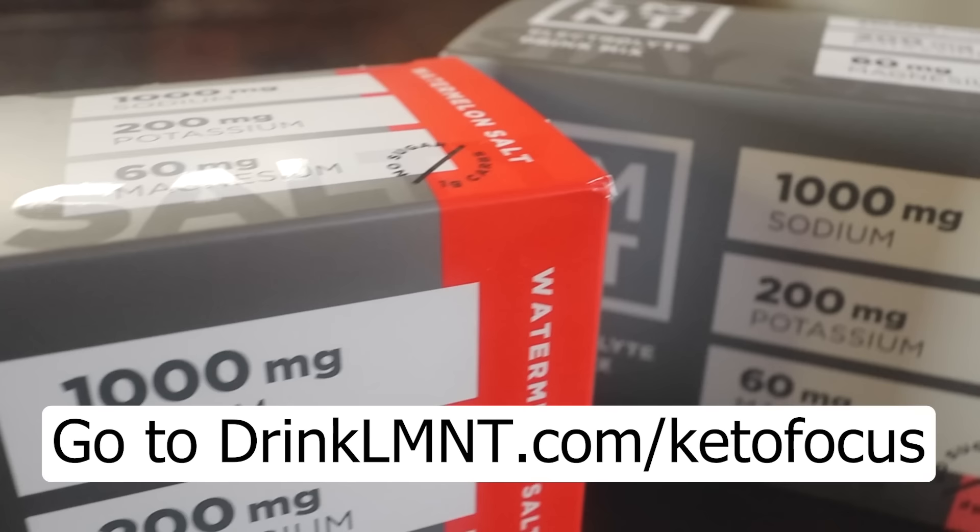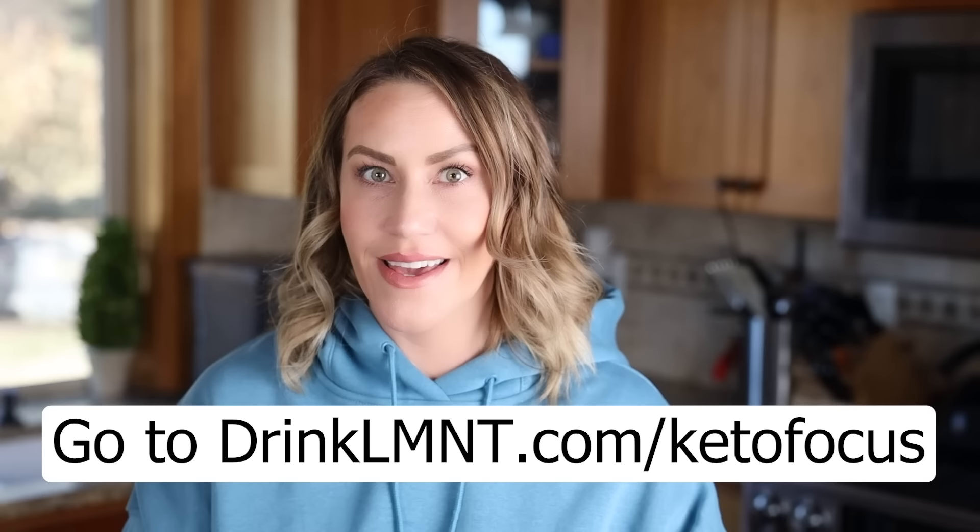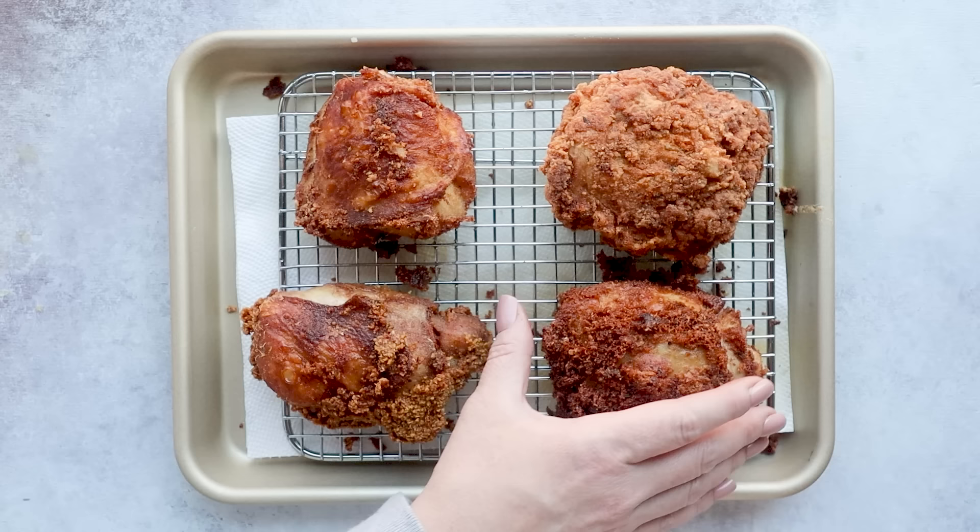So it's a great way to try all eight of their flavors or just to share with a friend. Go to drinkelement.com/ketofocus. This deal is only available through my link, so go to drinkelement.com/ketofocus right after I crown the winner of the best keto fried chicken.